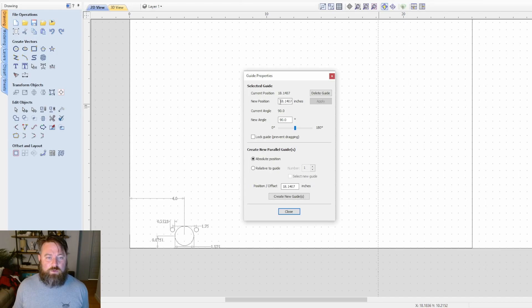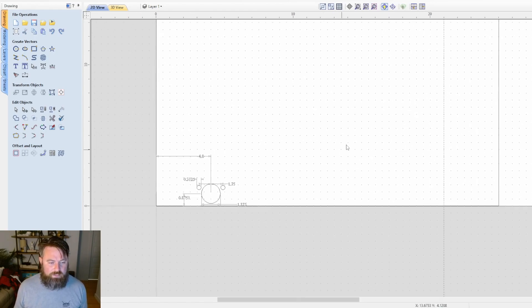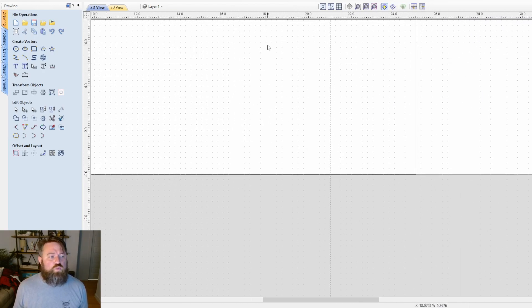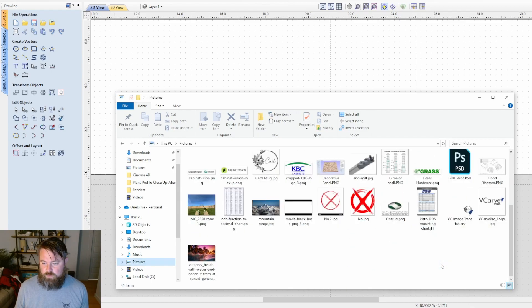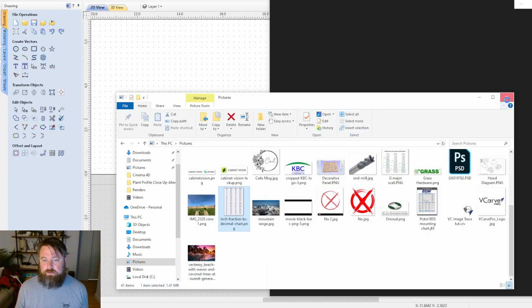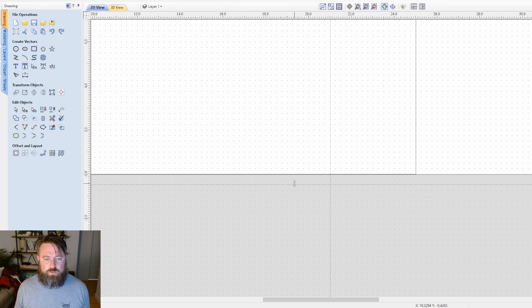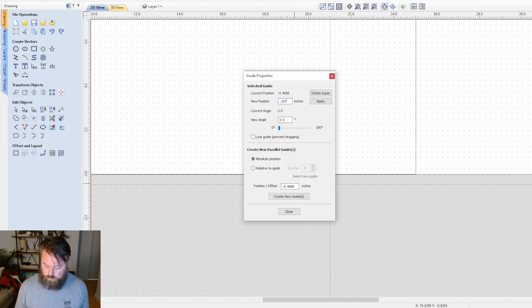So we're going to place a vertical guide. My overall door slab length is 25 inches, and we're coming in four inches, so I'll put 21 — this represents the center line. The distance from the back of the hole to the edge of the door is roughly 3/16ths of an inch; I measured with calipers and got 0.1875. I'll right-click the guide, enter 0.1875, and hit Apply.